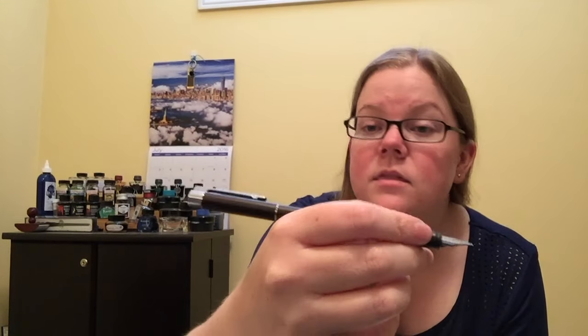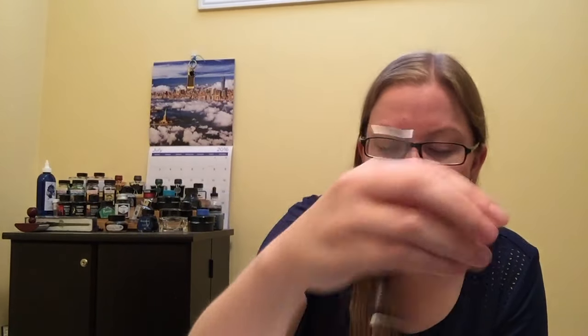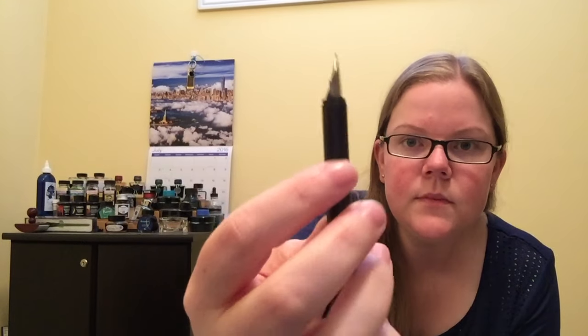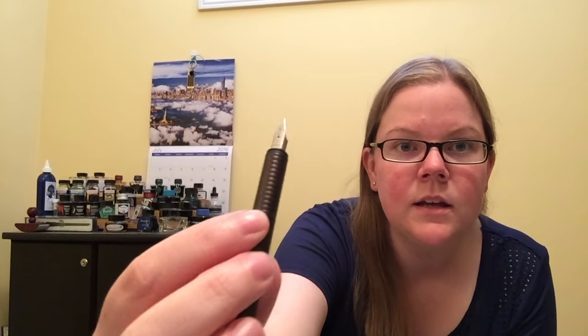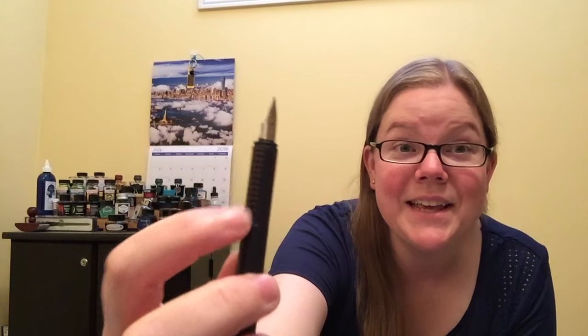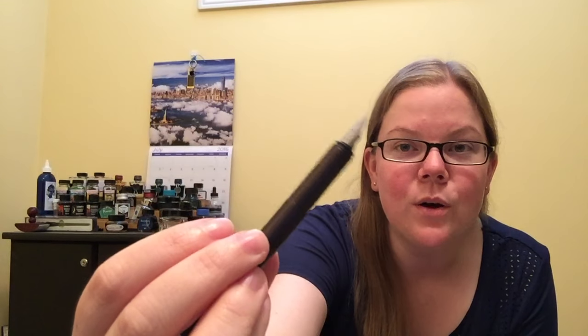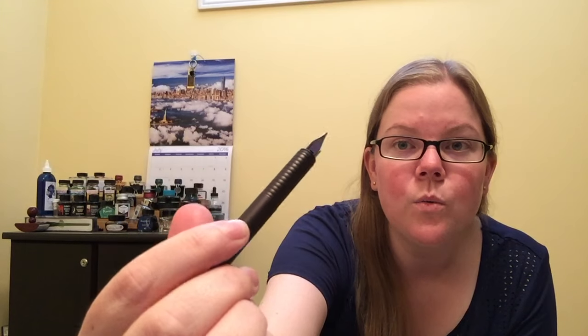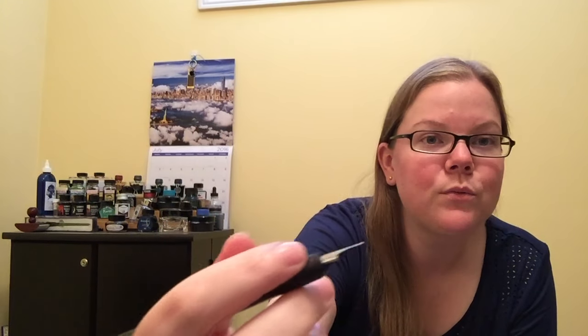But if you do have larger hands then that would be perfect for you, and it posts securely. Unposted fits perfectly in my hand. The grip section is basically the exact same material as the body, but it is ribbed, so it provides some texture for you to really grab onto while you are writing. And I really dig it.